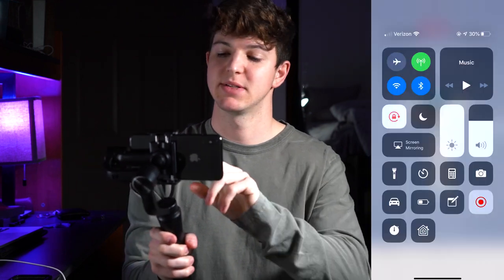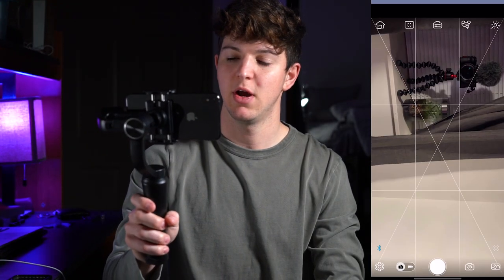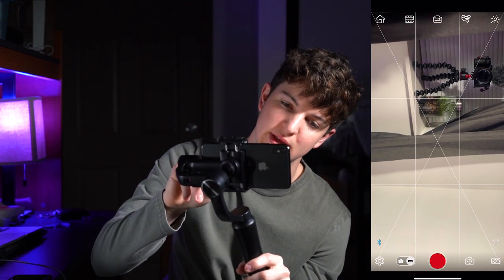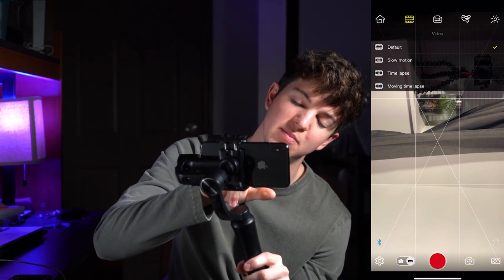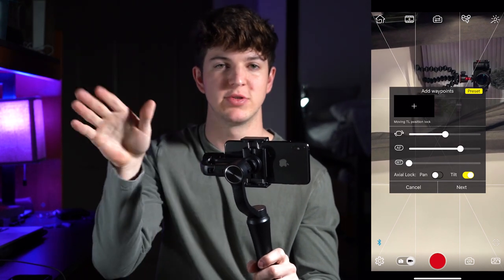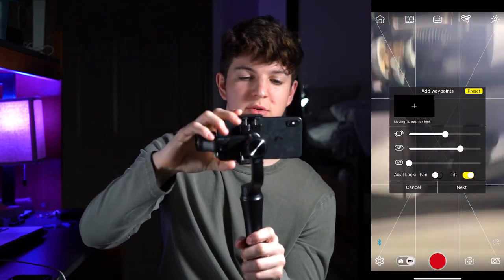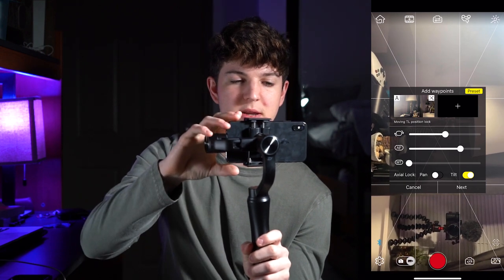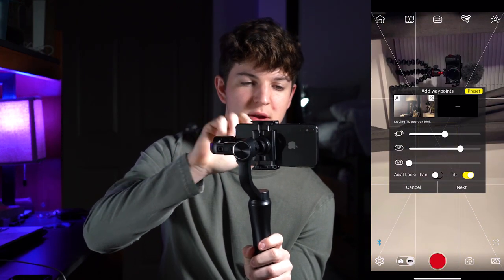Another thing I want to share is the app and how you can do time lapses. With the time lapses, we're going to go to the ZY Play app — you just have to connect your device. To do the time lapse, go to the video section and hit 'moving time lapse.' You know how whenever you see a really good time lapse it'll start in one corner and slowly pan over to another part? To do that, you hit 'add waypoint,' then move it over and add another waypoint.